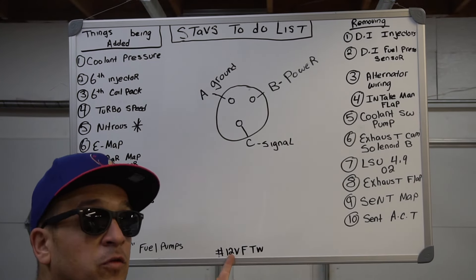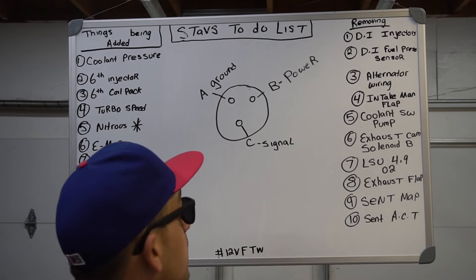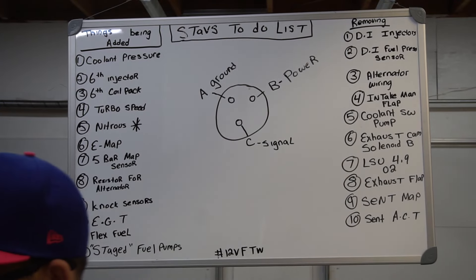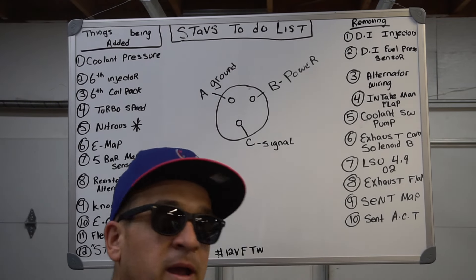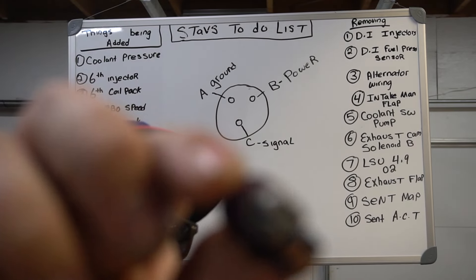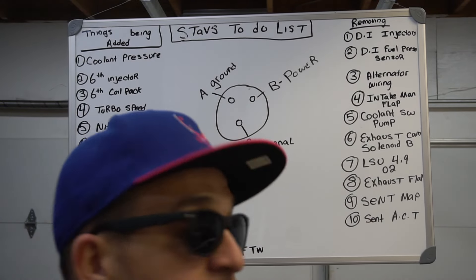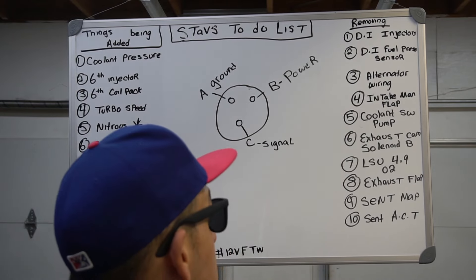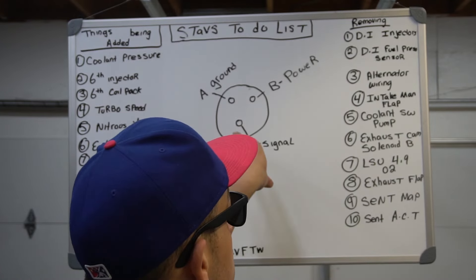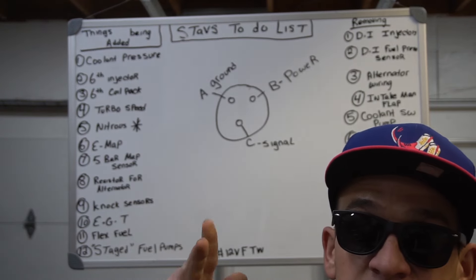This is the pin-out for the typical three-pin sensor. This is the standard connector that most pressure sensors use — AEM, SSI, Haltech, TI — they all use this three-pin standard connector. It's pretty standard in the industry and easy to get. I always forget which pin is power and which is signal, so I wrote it up here. I put it up so I can cross things off as we go. Let's get started — let's start chopping the harness up.